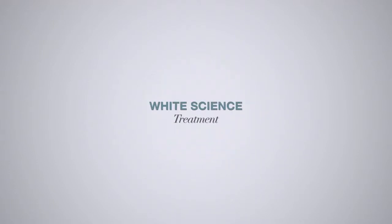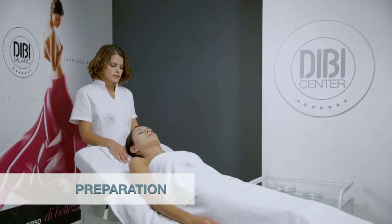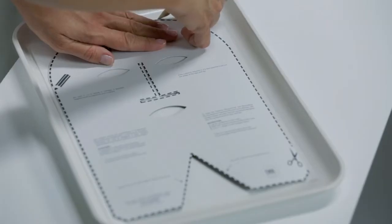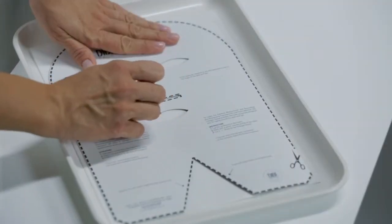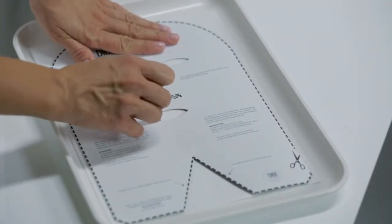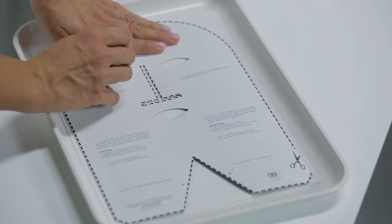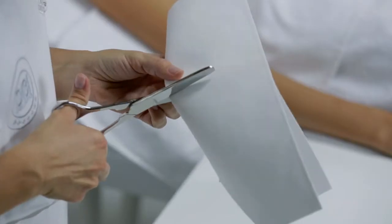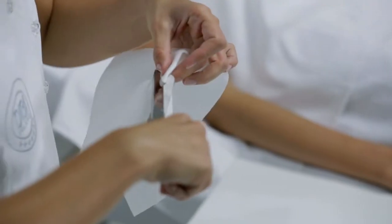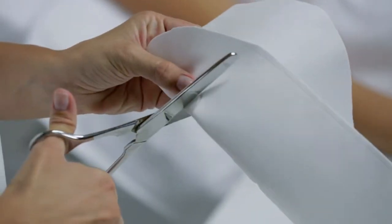White Science Treatment. Preparation: Prepare the White Science Brightening Collagen Mask. Cut it out following the profile of the shape shown on the cards supplied, and place it on the tray.